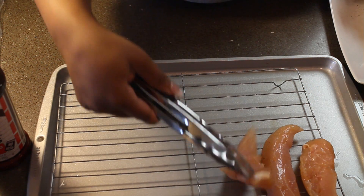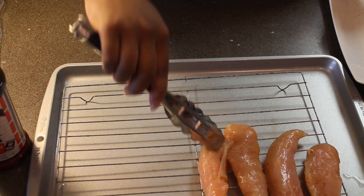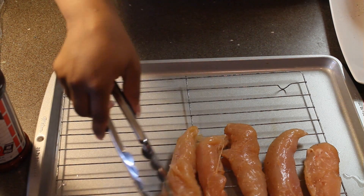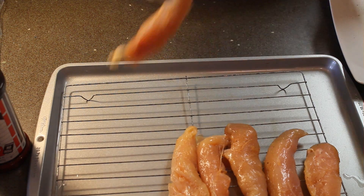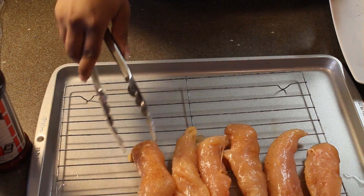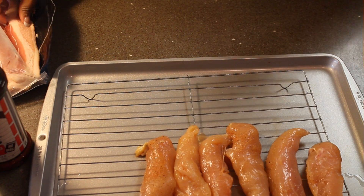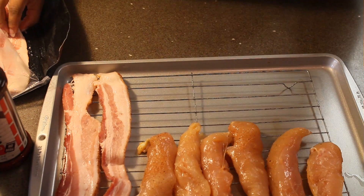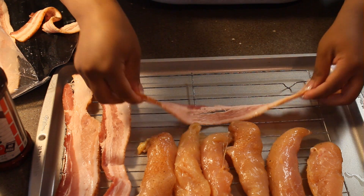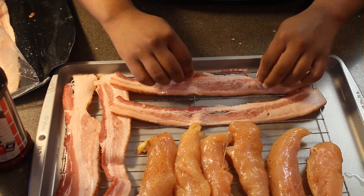I like to lay my chicken and my bacon on the cookie sheet rack because I don't like it sitting in the oil from the bacon. When you lay the bacon flat in the pan, it doesn't get crispy. So I want it to crisp up really nice and I don't want the chicken to get greasy, so I'm going to lay it on this rack. You can cook the bacon and the chicken on the same rack. For this recipe, you need about a pound of chicken, and you're going to use about four to five slices of bacon, just depending on how much bacon you like.